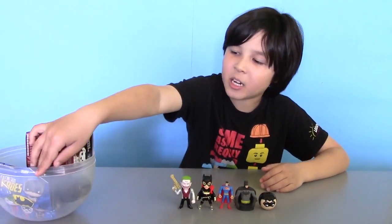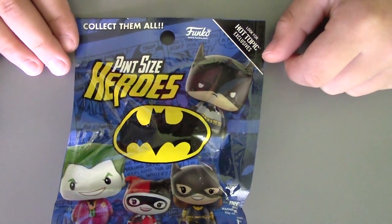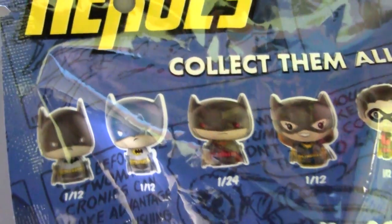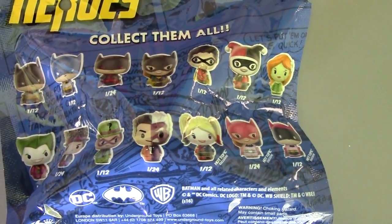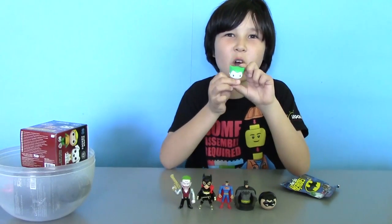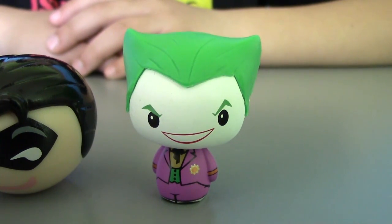And speaking of surprise, here's another blind bag. This is a Pin Size Heroes blind bag from Funko. Hopefully we can get one of the 14 figures available. Let's open the bag and see who we got. And inside we got the Joker — or, like my baby sister calls him, Jokey. So cute.